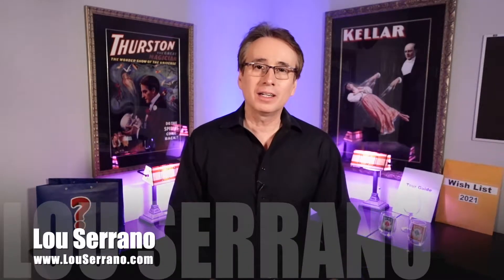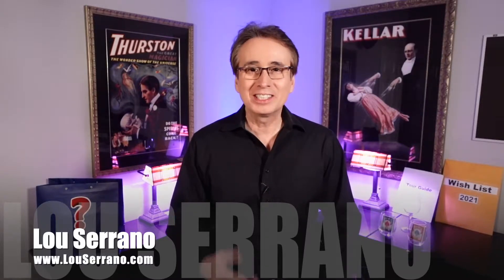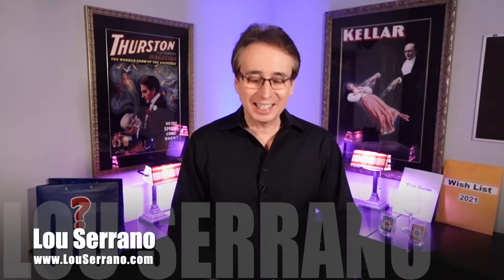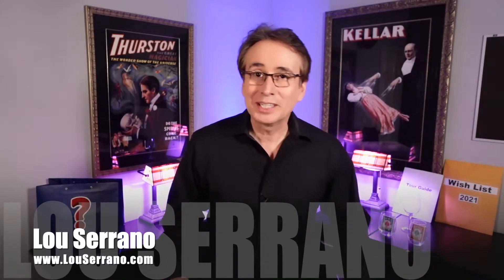Hey Franklin Square, it's Lou Serrano, and I want to share with you some tricks that you can do at home. You can share them with your friends, your family, your business associates. These are some really simple tricks, but they're actually pretty amazing.